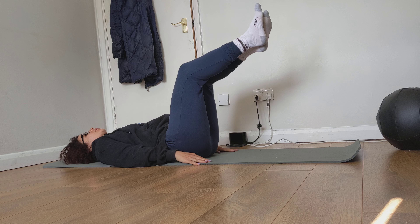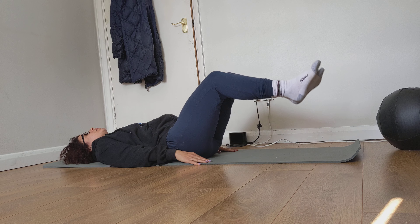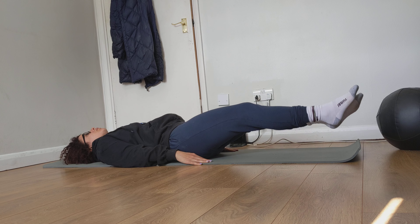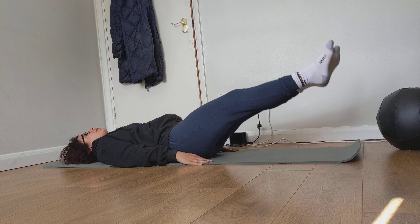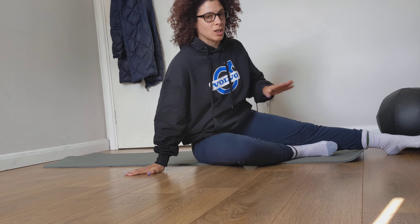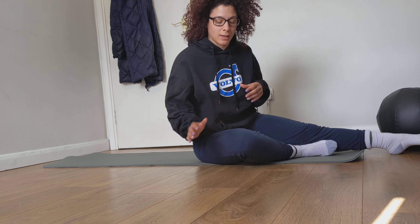Once you get stronger at those, you can start to straighten your legs a little bit more, coming to the full straight leg raise. You can see I'm working very hard to maintain that lower back. Build it like that — don't cheat by putting your hands underneath your lower back, because that's not going to help you get a strong core to be able to support your lower back.